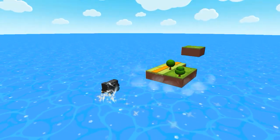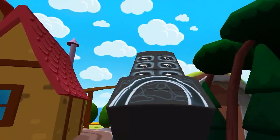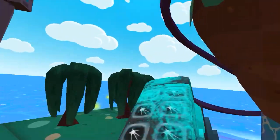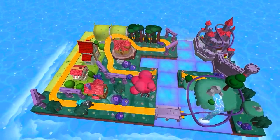Thomas and Friends Minis. Ready, set, build! Has so much to see and do. Build your dream train set from scratch, or follow one of many blueprints. Then flip, spin, loop, crash and ride through your creation, and watch it come to life. Thomas and Friends Minis — are you ready?